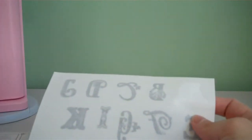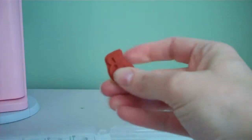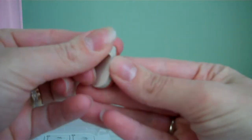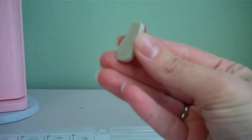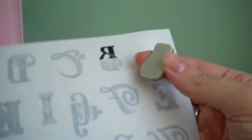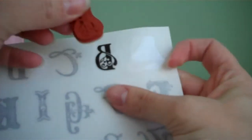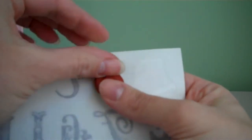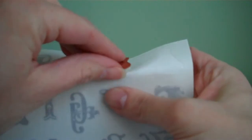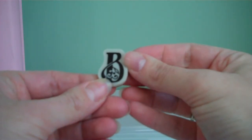We'll do one more. Here's the letter B. We'll punch it out, remove the backing, peel off the backing on the label sheet, match up the image, press it down, peel it off.